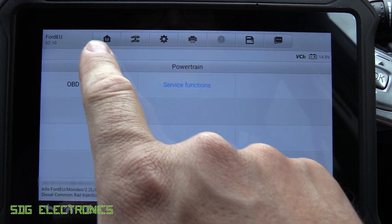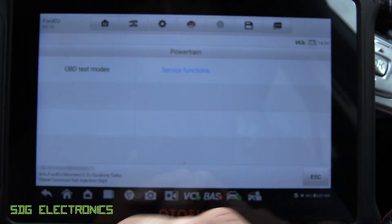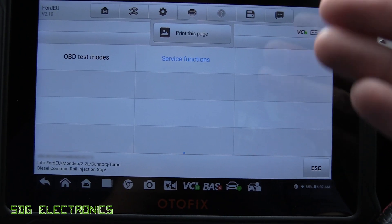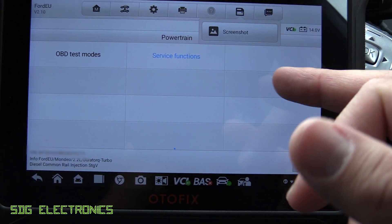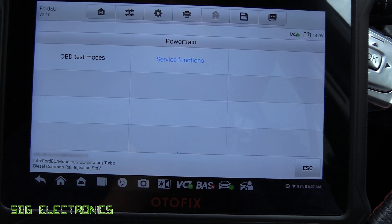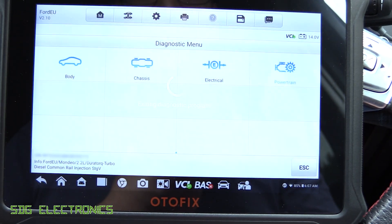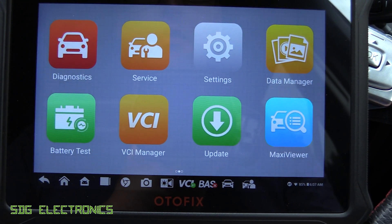At the top here we've got Return to Menu and Settings, so if you want to change the units or how the unit works you can do that here. You can print directly from this to a networked printer. If we were in Auto Scan mode, we'd actually be able to create a report and send it as a PDF, or even store it on Autel Cloud. You can also do screenshots and save them as PNG files. When you go back and disconnect, it gives you a warning to remember to remove the dongle from the OBD2 port.